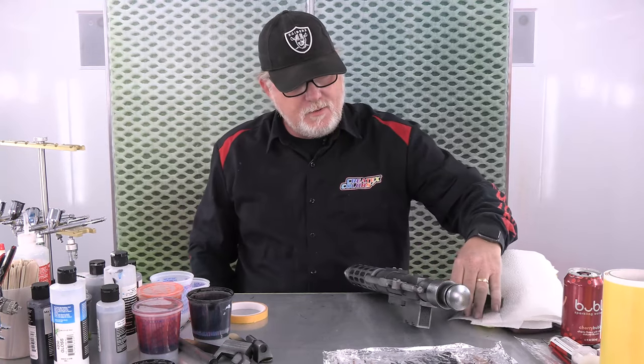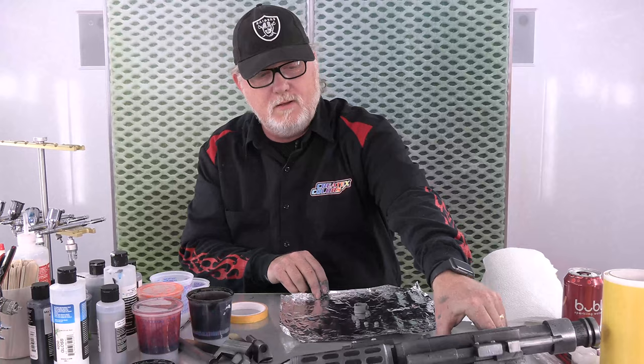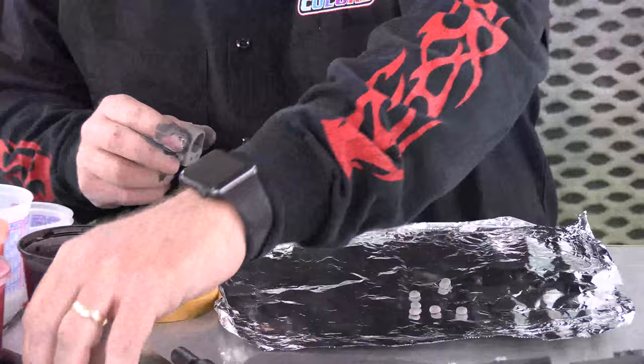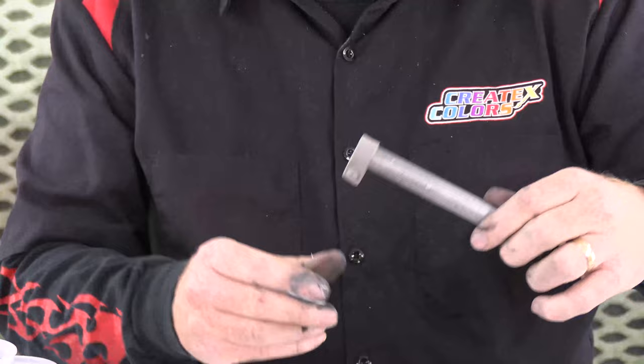I'm going to put this off and let it dry for a little bit. Meanwhile, look what we got - fresh from the oven. Pillsbury Doughboy brought us some toys. Let's see if this fits still. If it doesn't, I've got a little round file I could use to fix that. It'll still fit. It's tight, but I'm going to use a file to fix that anyway.